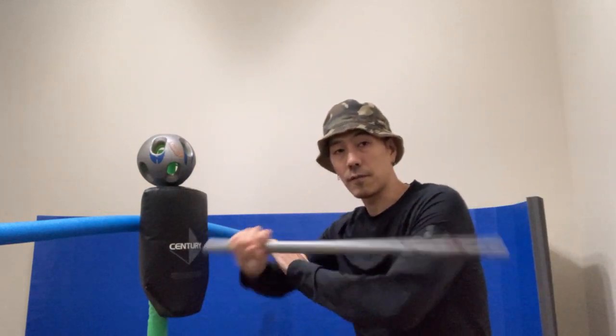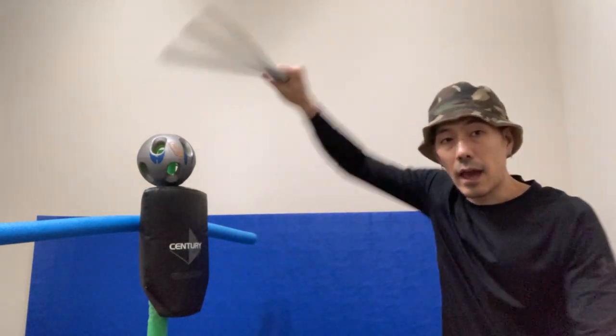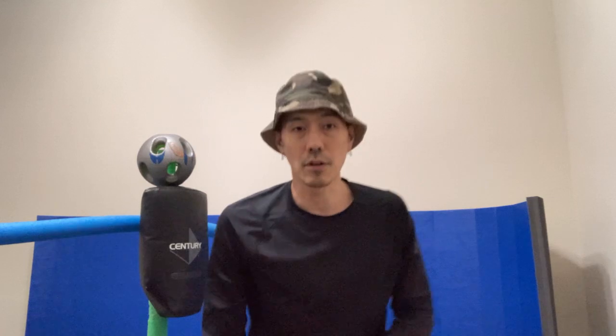So this is the motion. And of course, you could mix it with all your other Filipino martial arts angles of attack and throw it in there. And there it is.